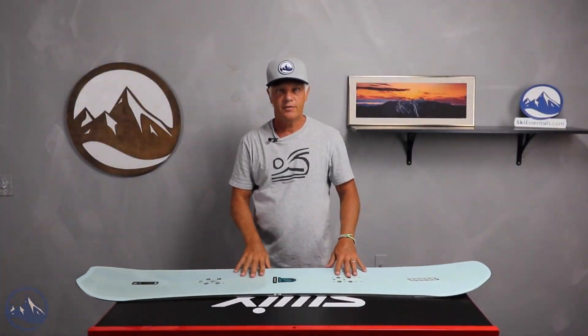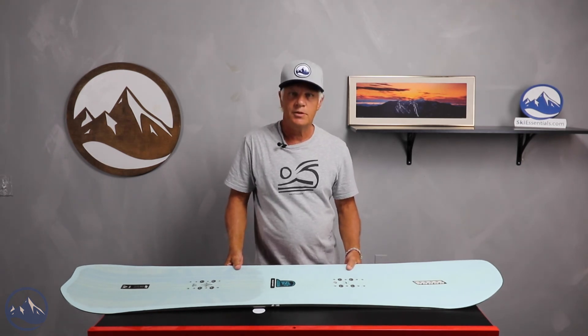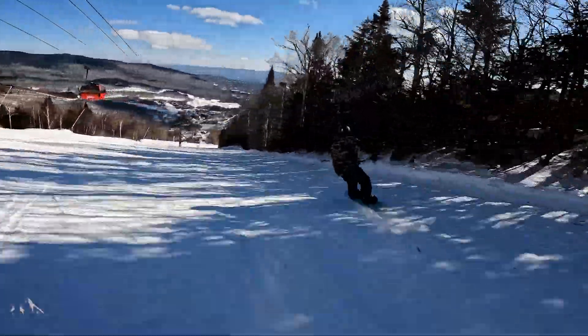Hello snowboarders, JG here at Ski Essentials in Stowe, Vermont. I'm here going over some of the K2 boards that we had in our On Snow 2023 test this past spring. And today I'm talking about the K2 Passport.